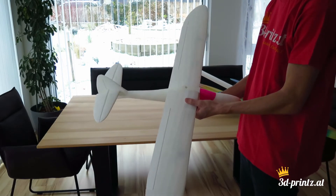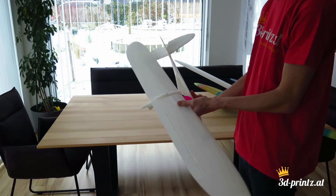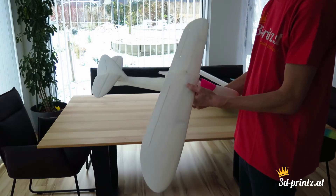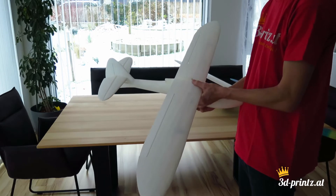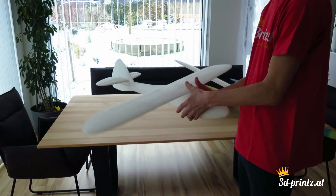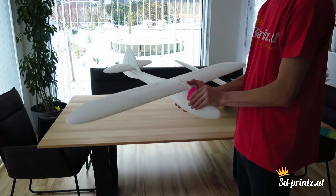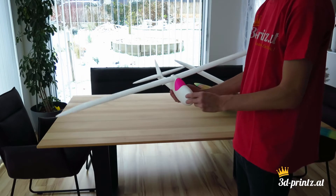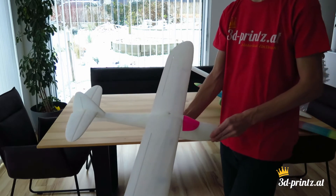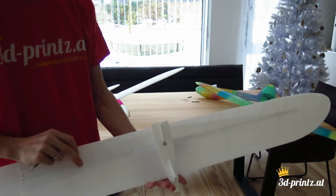In the RG15 version the wing also has ailerons. You can swap out the wings easily, so this way it's two planes in one. The plane can be printed with lightweight PLA as well as standard PLA and PETG, but I recommend lightweight PLA for weight saving.